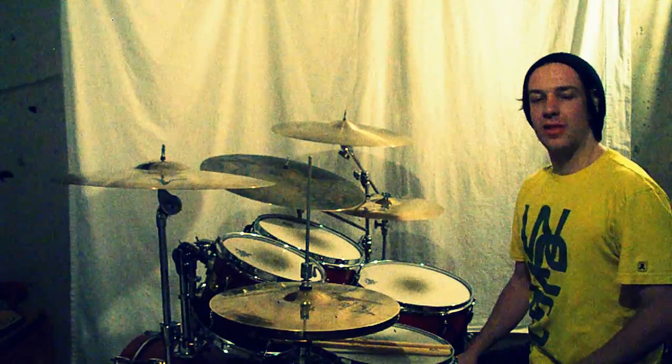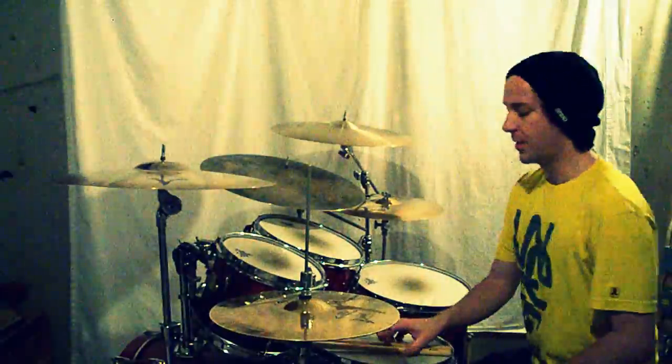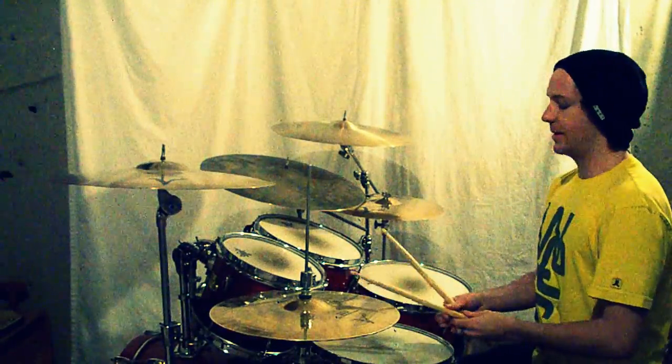Hi, it's Nick Thornsberry, and in this week's video I'm going to be showing you a triplet lick I like to use. So I'll play it once for you, and then I'll break it down.